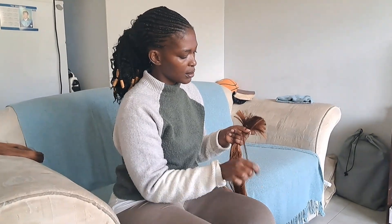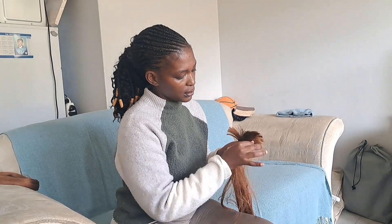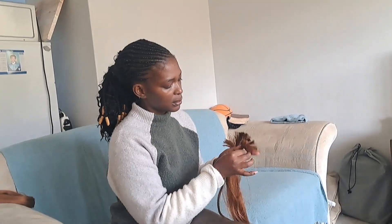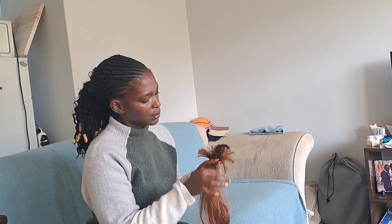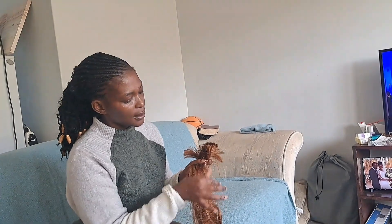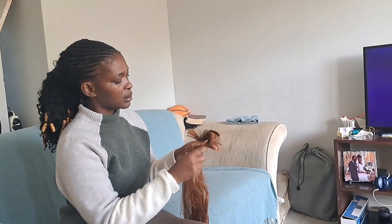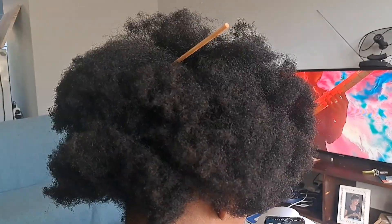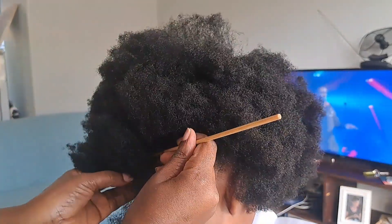Hey M2T family, welcome back to my channel! So that's me there prepping my daughter's hair. Before I braid her hair, I'll pull the fiber — this is Expression hair. I forgot the color number, but this is Expression, and as you can see there I am patting her hair.